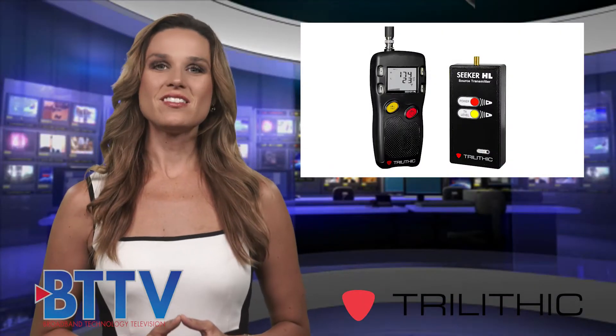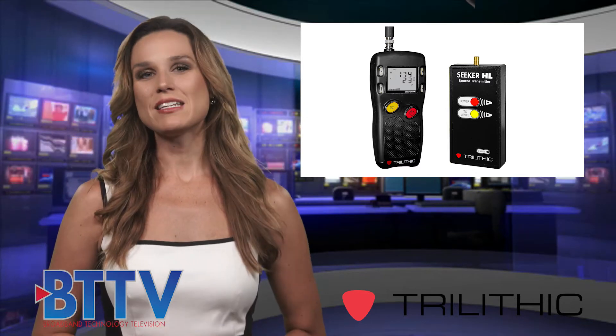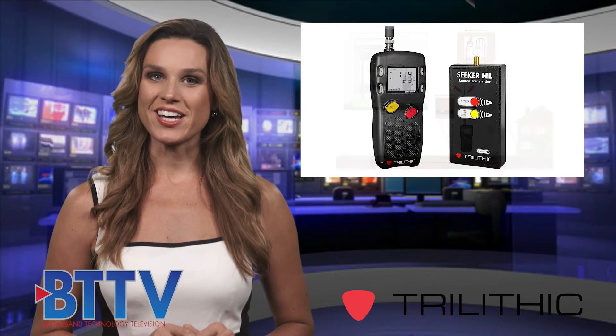Trilithic is pleased to introduce the Seeker HL in-home leakage evaluation system. This system is designed to increase technician efficiency and reduce OPEX and troubleshooting time.